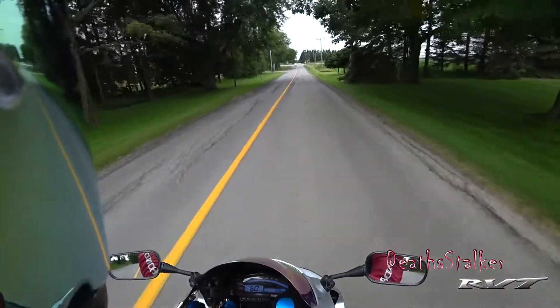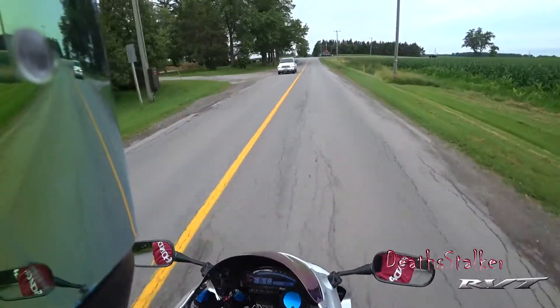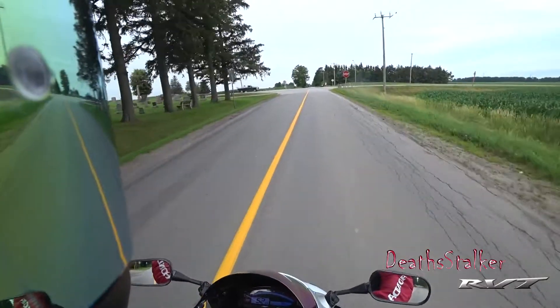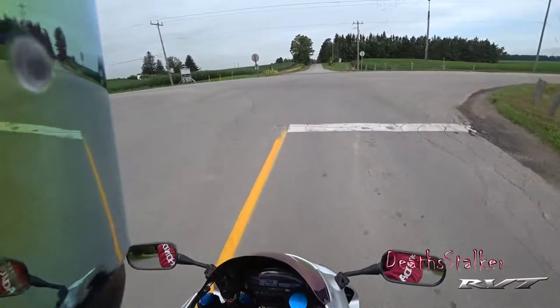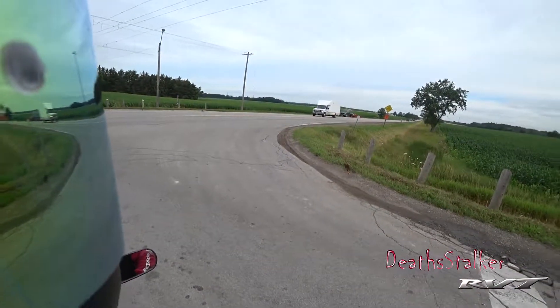It might not cause a crash, but it might just scare the living crap out of you. And again, just brake easily, brake slowly. The important thing about riding in the rain is you have to get home.